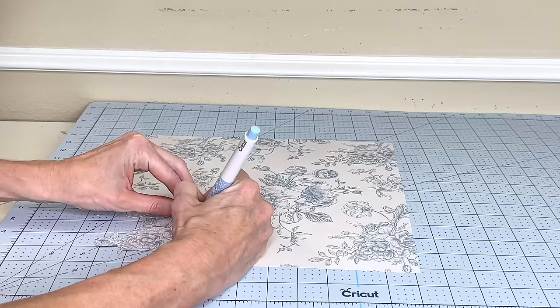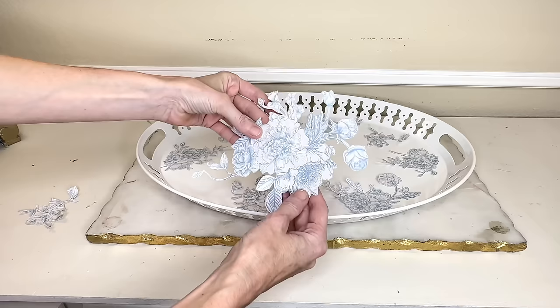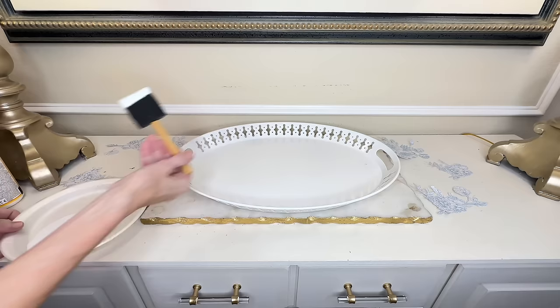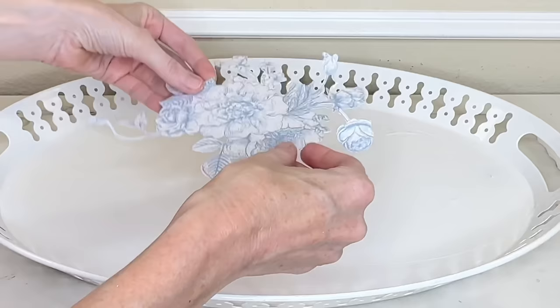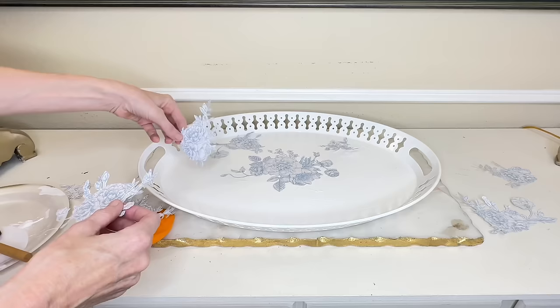I'm cutting my flowers out individually because one piece of cardstock wouldn't fit across the entire oval bottom, and I didn't want to see a seam. I'll place them sporadically throughout the bottom of the tray. Once all my roses were cut out, I did a quick dry run, arranging them on the bottom of the tray. Then I applied mod podge to the bottom of the tray, placed the blue and white cardstock roses over the mod podge, and continued until everything was in place.